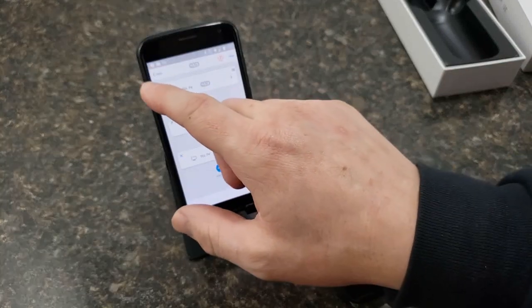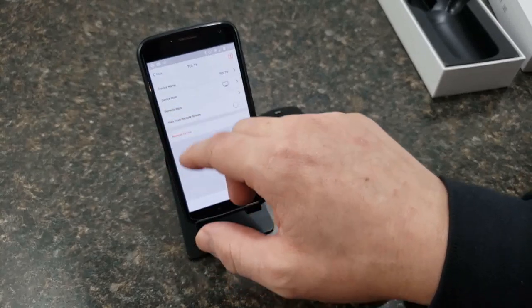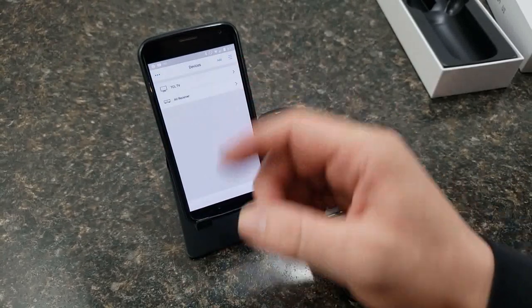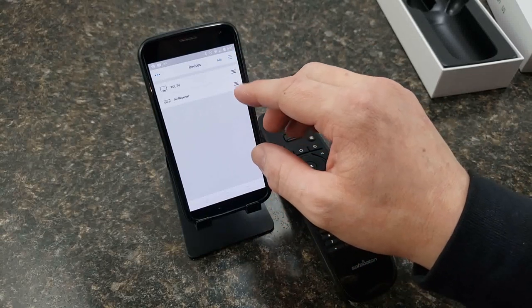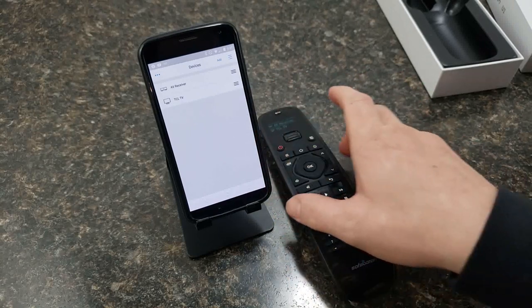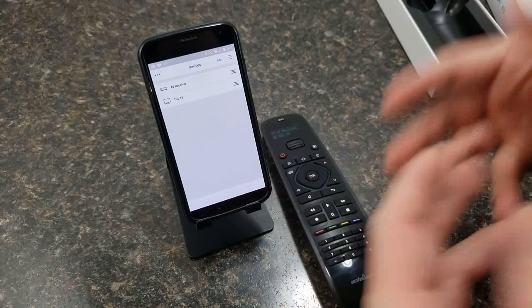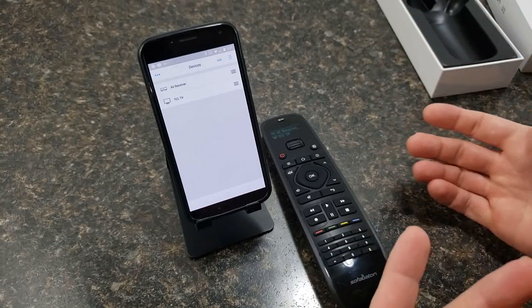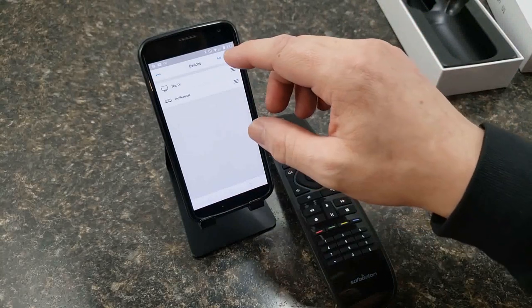Back at the main device list screen, when you have more than one device, tap the three-bar icon and it gives you a little indicator that lets you change the order of devices. When you change that order, it changes on the remote as well. So don't worry about which order you add them — once they're on there you can move them around however you want.